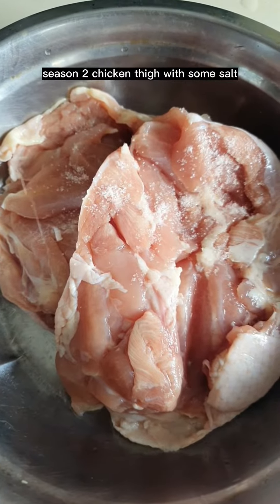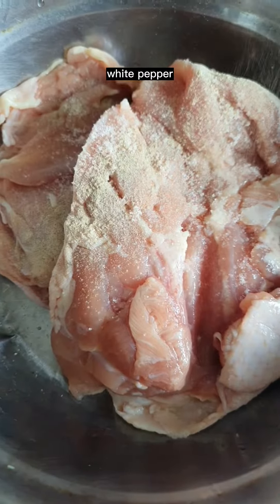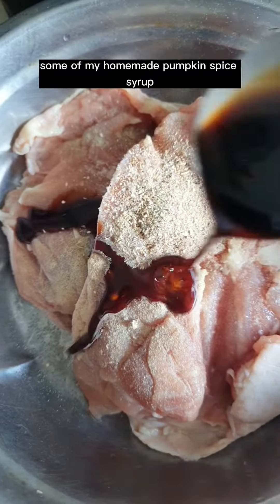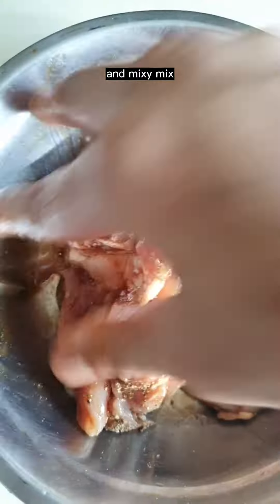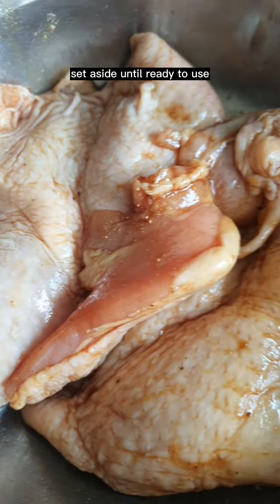Season two chicken thighs with some salt, white pepper, some mushroom powder, and some of our homemade pumpkin spice syrup, and mix. Set aside until ready to use.